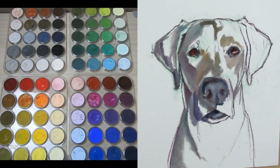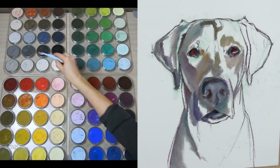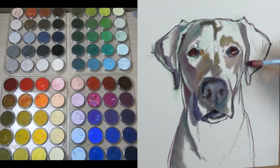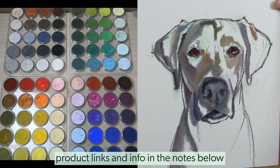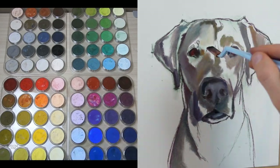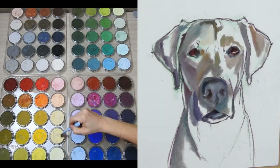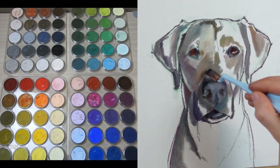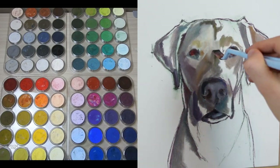Additionally, if you have a large set of pan pastels, you don't have to worry about the maybe hour it takes to mix up every single one of your colors. I've linked the 80 set in the notes below, and I've also linked a couple of other sets that I think are really good starter sets — if you want to give this a try before you invest in a whole set, or if you just like to work with a more limited palette.